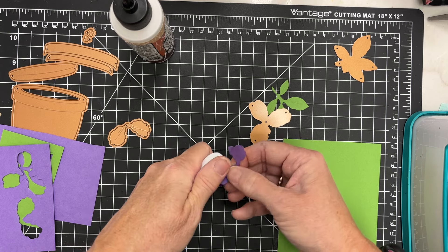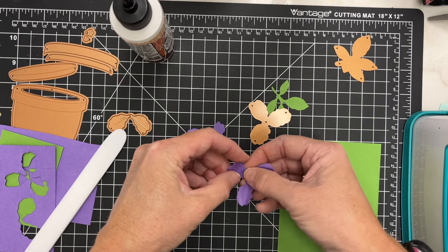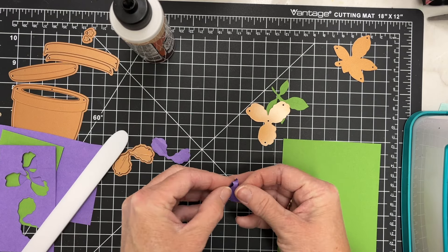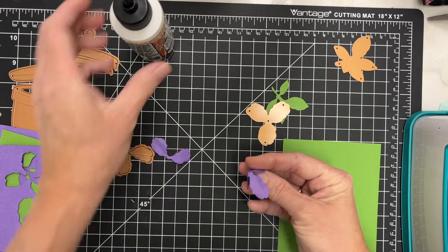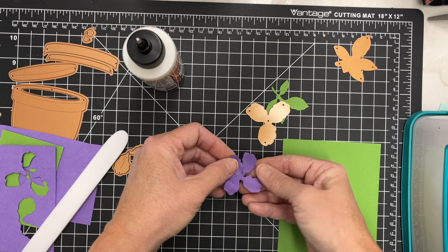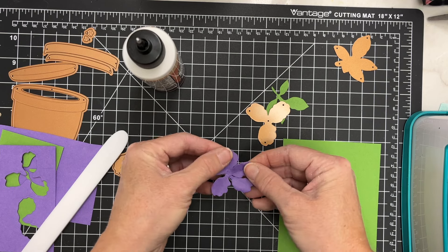I'm just folding these edges back a little bit after I've folded them up, getting some good movement in my little petal. When I'm satisfied, I'm going to pinch these three leaves of my flower together and add a little bit of glue on the back. I am using liquid glue — I don't want to use a dry adhesive on this. I really want those fibers to get wet and glued well together. Then I'm going to twist my flower and move my petals exactly where I want them to go.